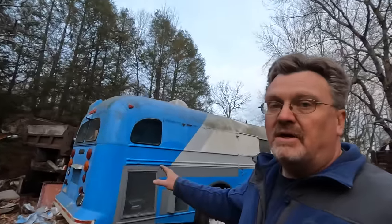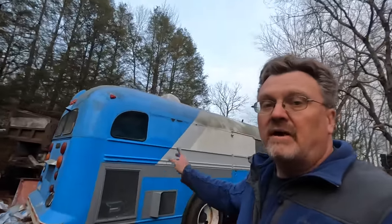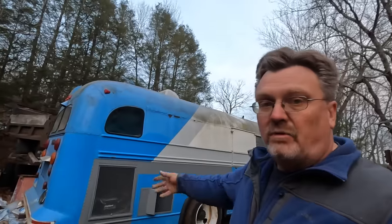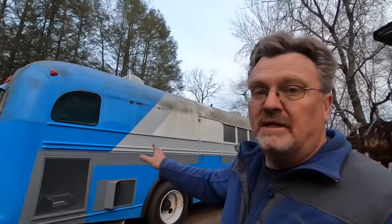The good thing is, right before my dad bought this, it was repowered with a 6BT and an Allison transmission. So there actually is a lot of good stuff driving it — it's just a matter of little odds and ends that we need to worry about. My brother-in-law put new tires on it, so it's got fresh rubber. I don't need to worry about a blowout. Let's take a look around.